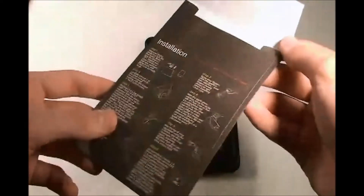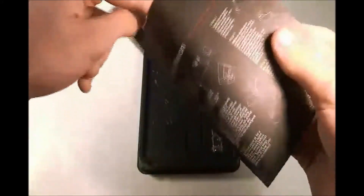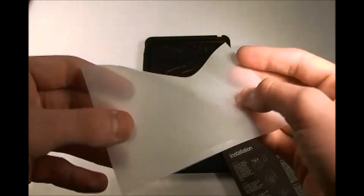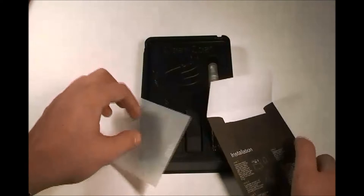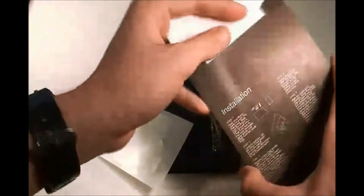On the envelope you can see the installation instructions. These are great instructions — I followed them online. Inside you see the wax paper with the screen protector on it. Mine isn't on there because mine is already on my iPod touch, which I'll show you later on.